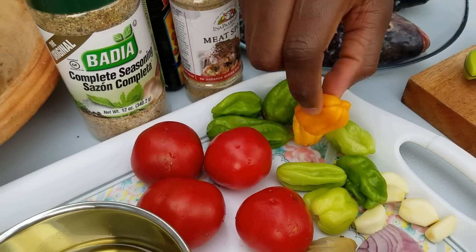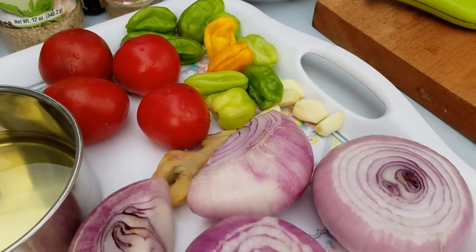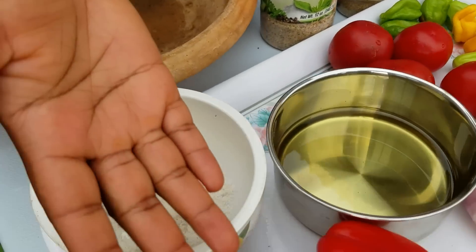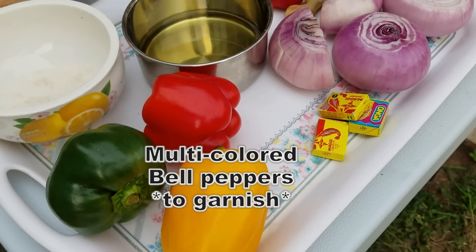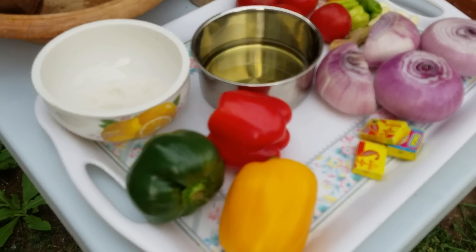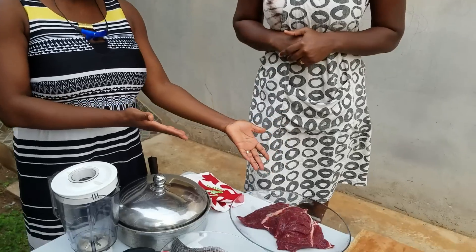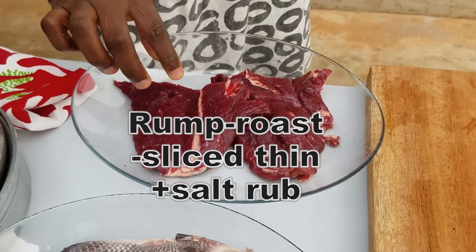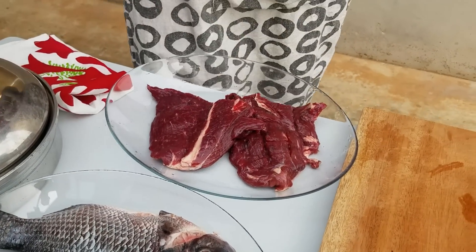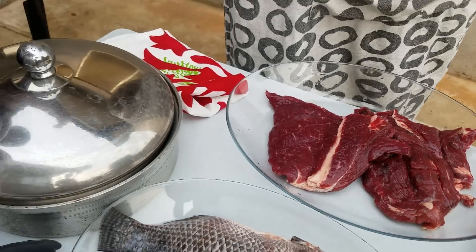We have some tomatoes, some kpakposhito — similar to habanero pepper, a bit spicy — and some sauce. We have some bell peppers here which we're using to garnish, to make it colorful. We also want to eat healthy. And we have rump steak here — she rubbed just a little bit of salt on it.